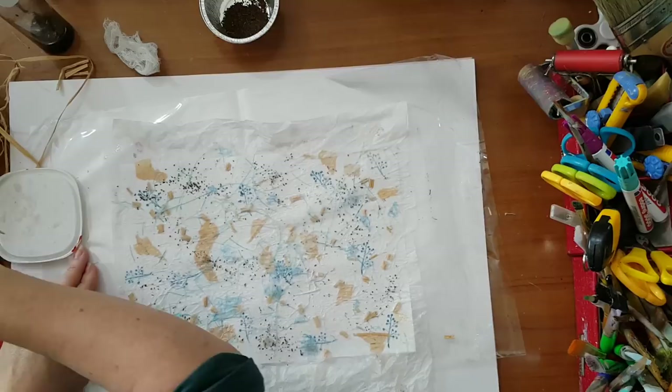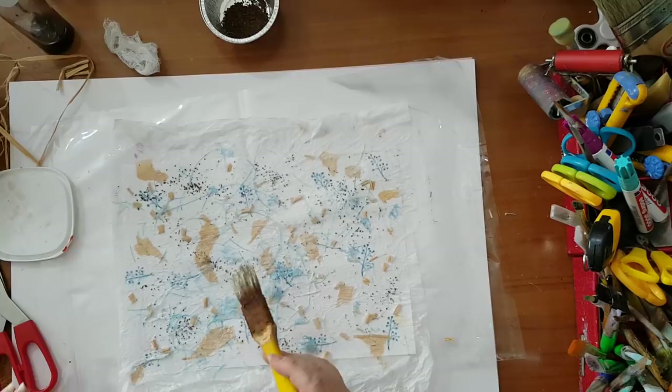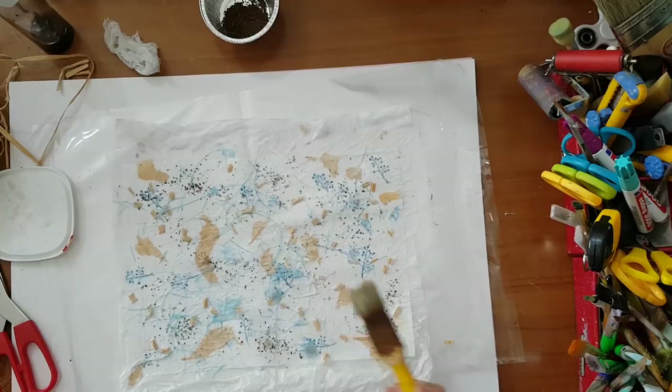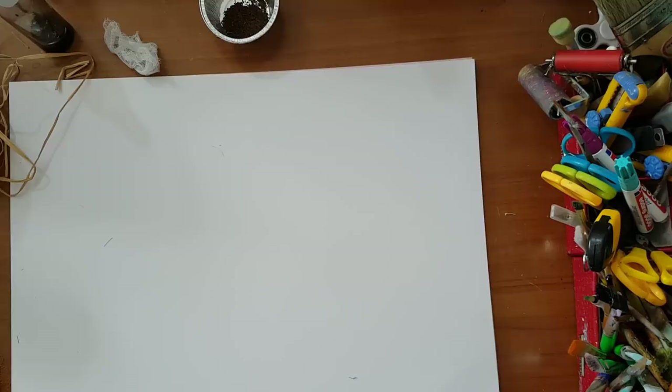Smoothing everything out — still have wrinkles, which is great for the page. This is quite white and it will stay like this even when dry. You can leave it as is, or you can work on it more after it's dry — add watercolors, sprays, and glitter. This is endless, the things you can do to it. So this is one example on white paper.